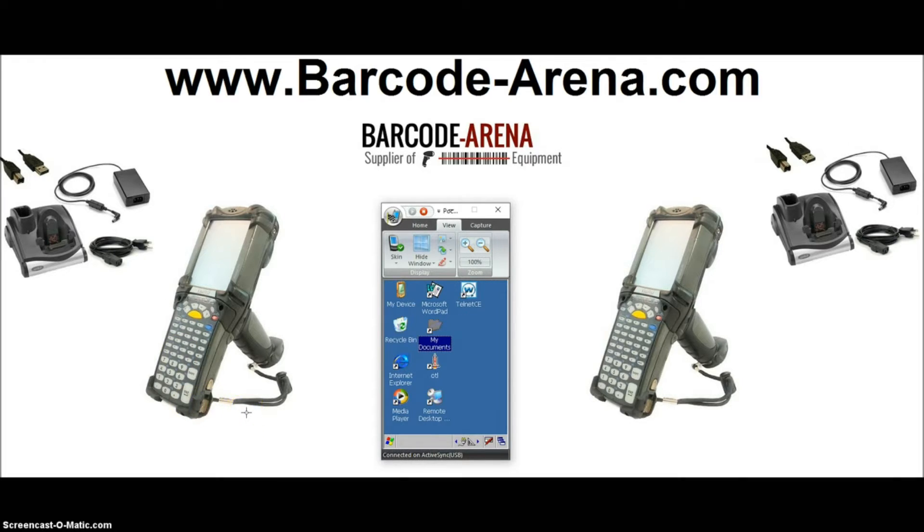We'll put a link in the description below to our site if you want to order this — the link is to the device we're demonstrating here. So we'll get started: you boot it up, you've got your desktop, and we're going to be utilizing WordPad, so you open that.